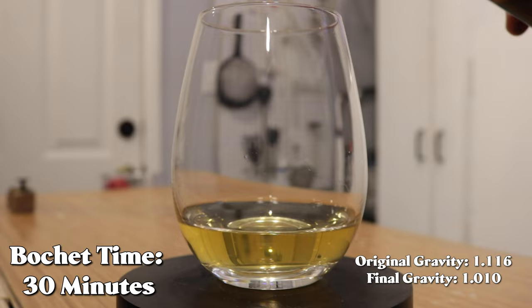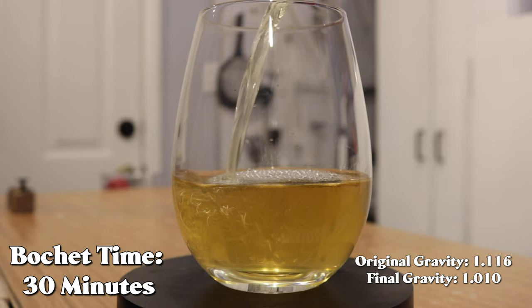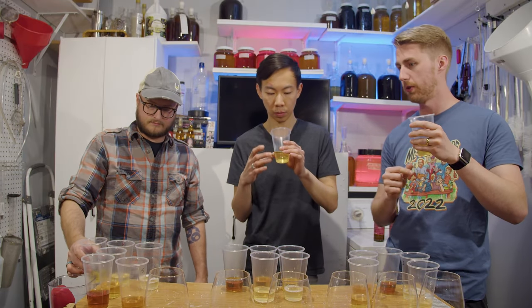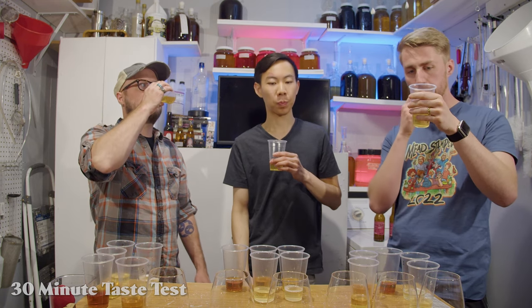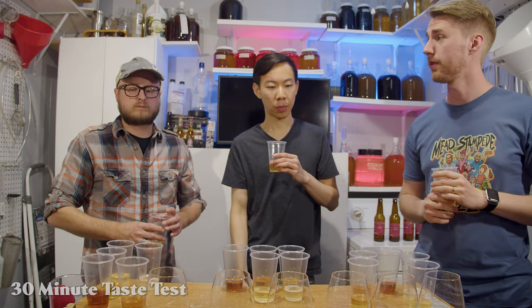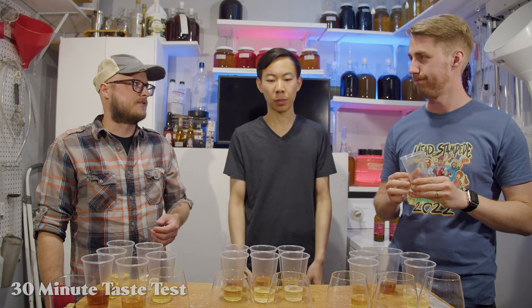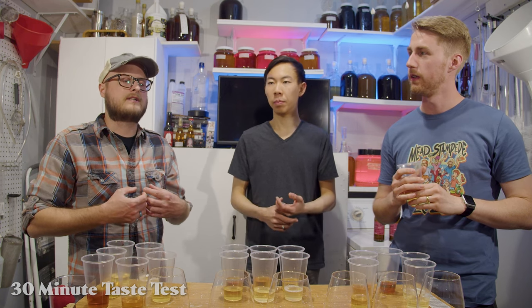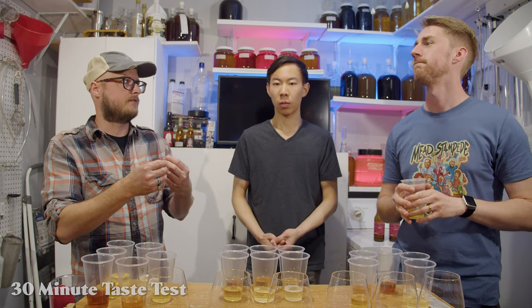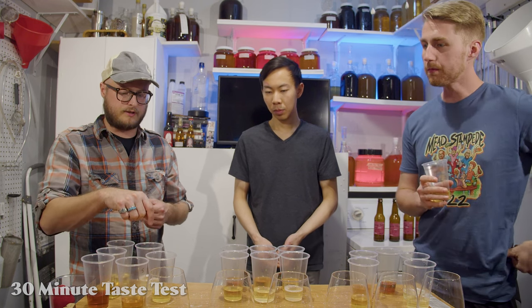Number three is 30 minutes of bochet time. We're increasing slightly, and this is where the color really started to change — the first two don't have a big color difference, but this one was the first to change. This one ended sweeter — 1.010 final gravity. There's some of that pithiness again. You would almost call it bitter, but it's not astringent — it's like a little bit of acid and a little bit of bitter. I think it adds complexity that numbers two and one were lacking.